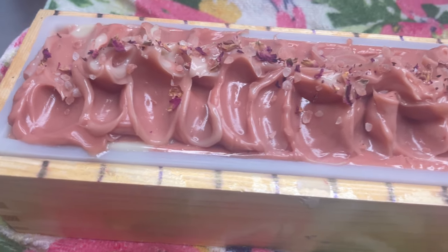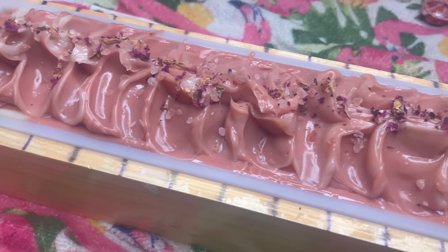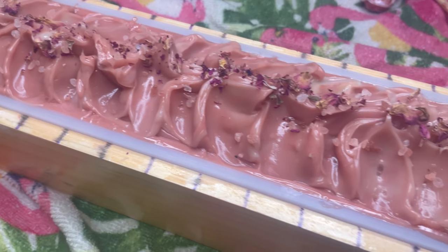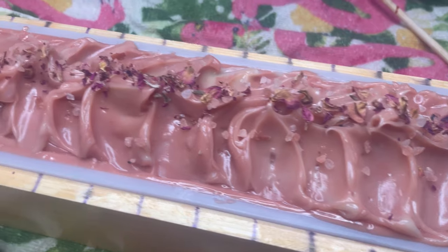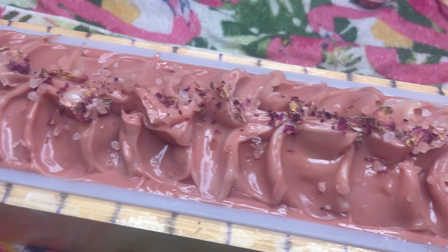What's up, YouTube fam! A lot of y'all have been hitting me up for a more detailed video on how I make cold processed soap. Sit back, kick your shoes off, and relax because we're finna jump right in.